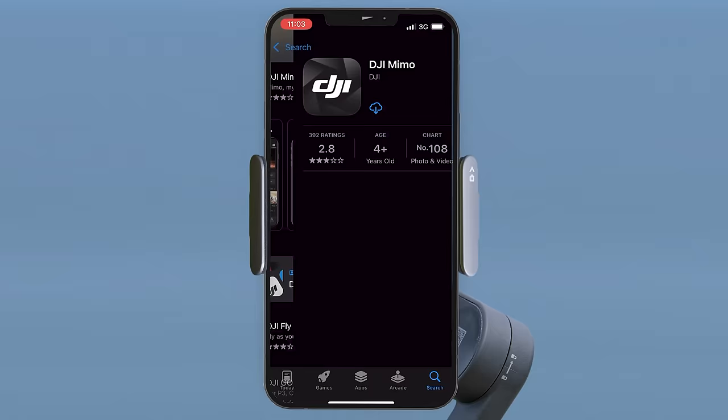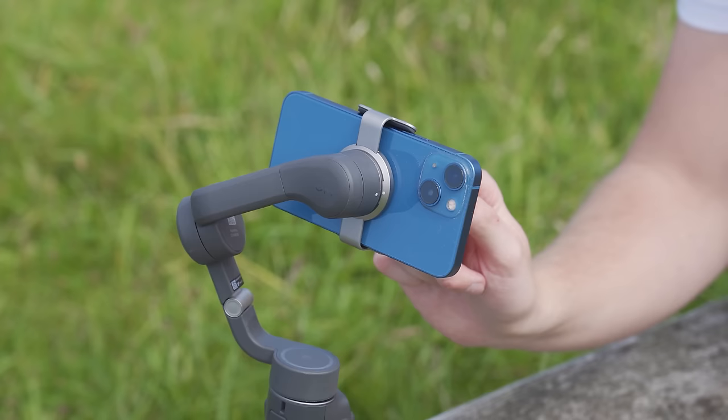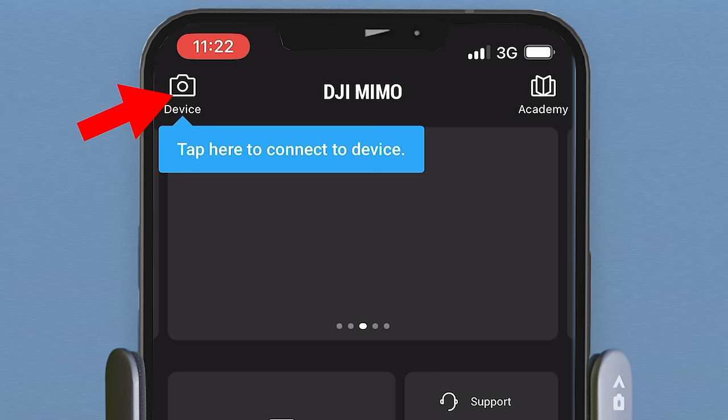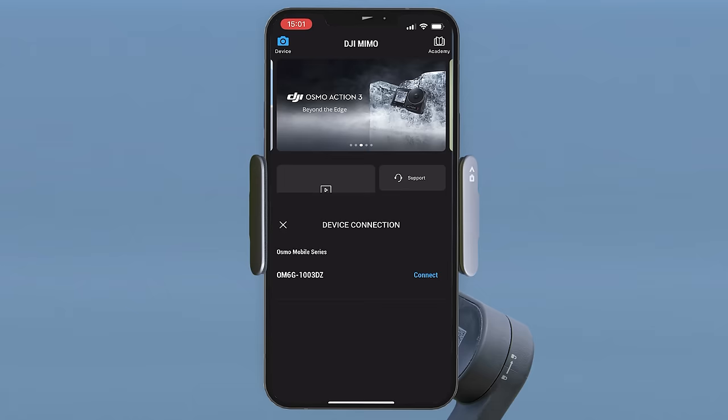To get this app, go to your phone's app store — Android or Apple iOS — and search for DJI Mimo. With the app downloaded and the gimbal still on, open the app and tap the device button on the top left of the app screen. The app will search for your gimbal and after a few seconds you will be taken through to the camera view.